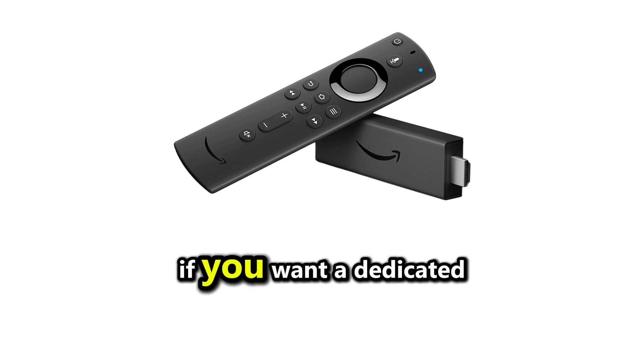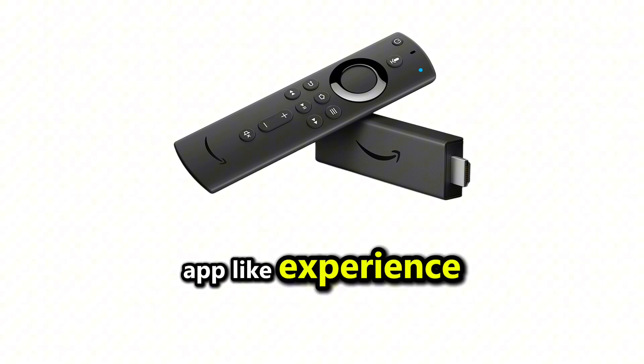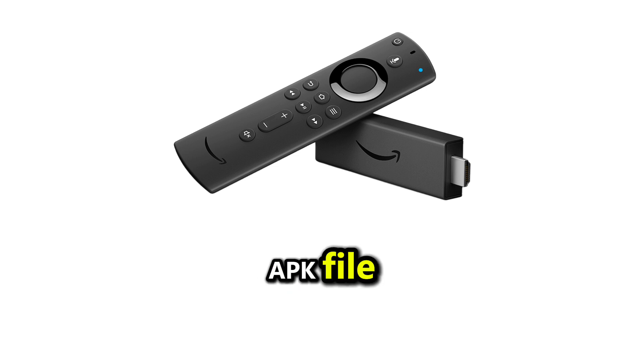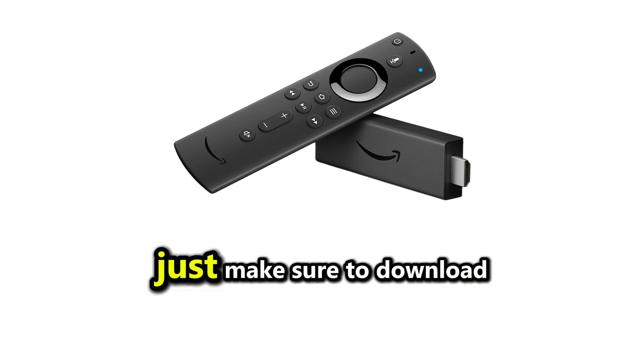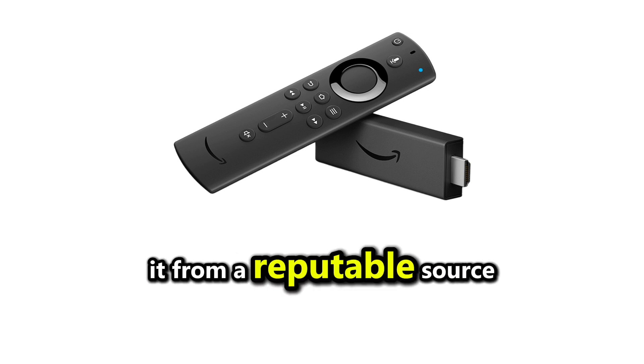Alternatively, if you want a dedicated app-like experience, you can sideload an Android APK file for a compatible streaming app that supports StreamEast. Just make sure to download it from a reputable source.